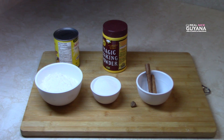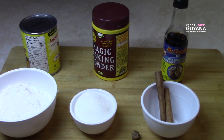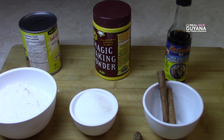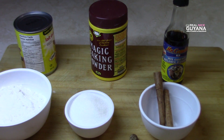For that we have our ingredients. We're going to be using some evaporated milk, baking powder, all-purpose flour, sugar, cinnamon sticks, and nutmeg. We're also going to be using some mixed essence in this recipe. You can use vanilla if you like instead of the mixed essence — whatever essence you have.